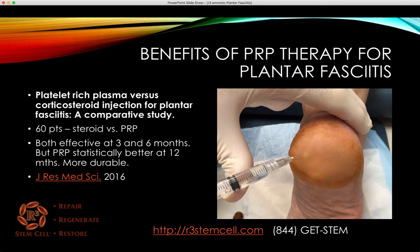Here's another recent study looking at PRP versus corticosteroid. This was not a review but a single comparative study. It looked at 60 patients randomized to steroid versus PRP. Both were equally effective at three and six months. However, the PRP was more durable and statistically better at 12 months — and it might be that it kept working beyond that, but the steroid did not.